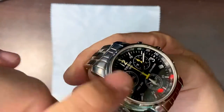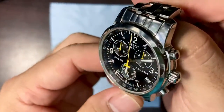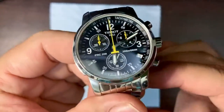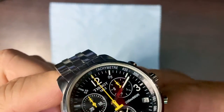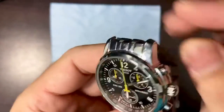On the bezel — I'm not sure what you call it — there's a tachymeter with numbers you can use in case you want to. I've watched videos on YouTube but I still don't fully get how to use it, so I don't really care. I'll just use it as a chronograph timer.